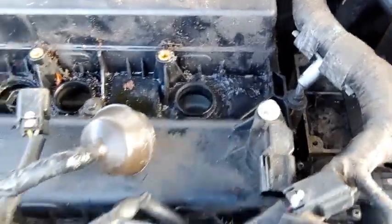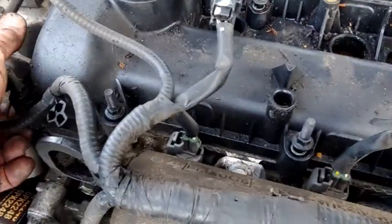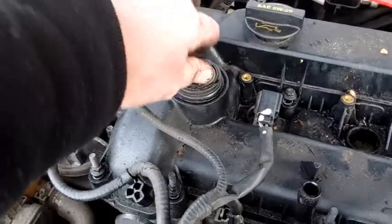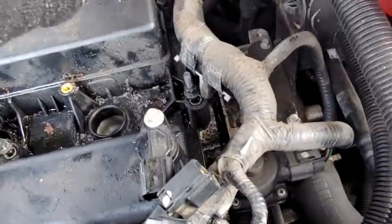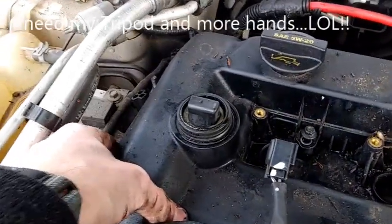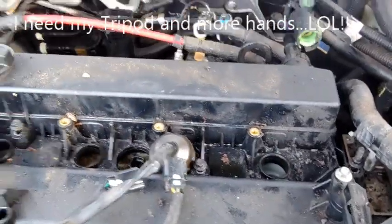I'm going to break these bolts loose — I've got it broken loose. It was tight but I was able to wiggle it and finally got it loose. Now I've got to take all these bolts out. This piece is a seal that stays on the engine. All the bolts are captive — they're not coming out — which is great so I don't have to worry about dropping anything. Getting all these pulled out so I can pull this off without any issues.